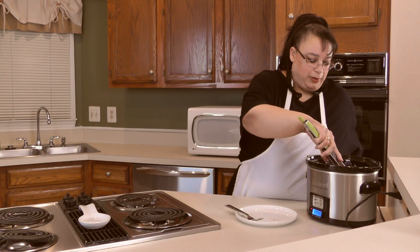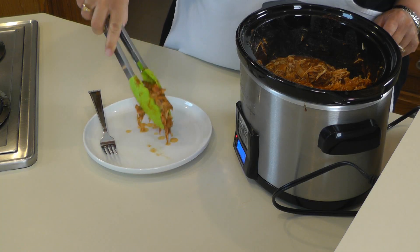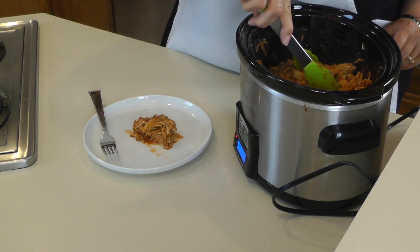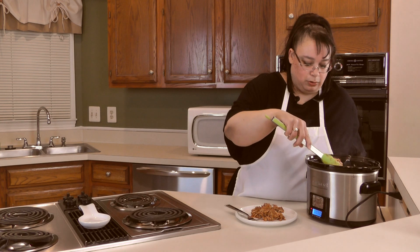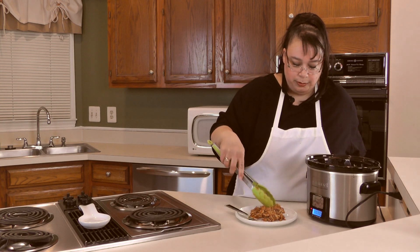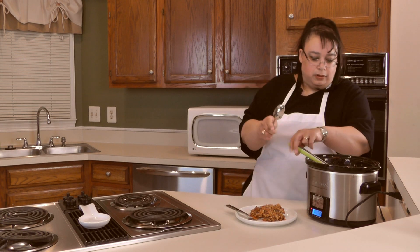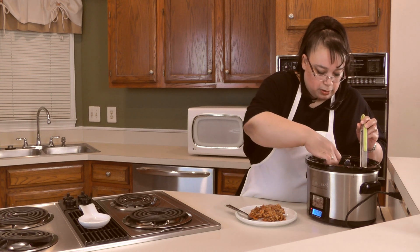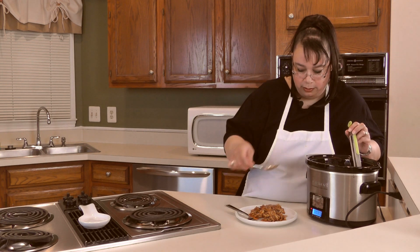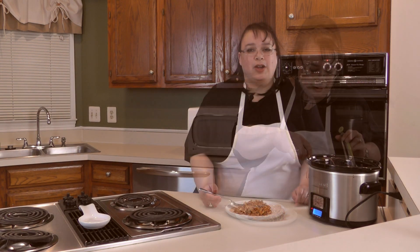And now it's time to plate it up. I think a lot of this I'm going to be using for my lunch. We'll just put some on here so I can take a taste. It would be really good on a nice roll like a hamburger roll — definitely on a bun, not really with rice. I'm going to get a little extra sauce on here. Wow, looks really really good. Okay, let's take a taste.